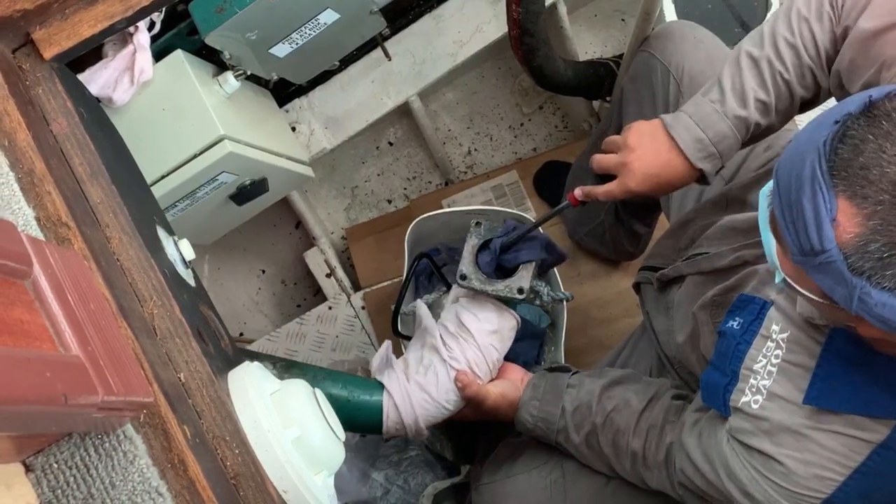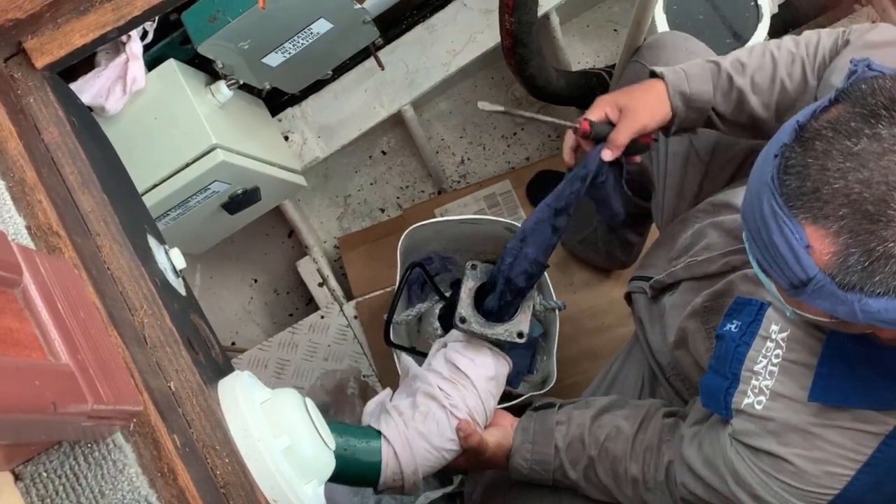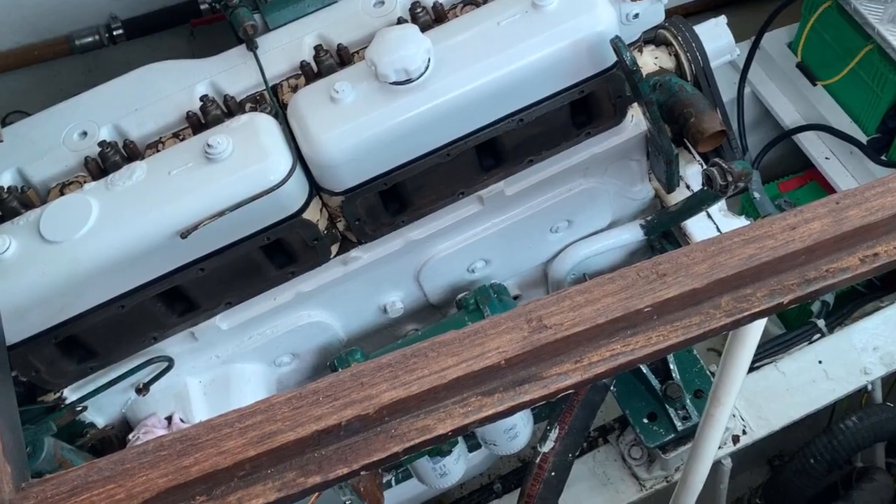44 years old Rex. 46 actually. How old are you? 46. So you were two years old when this engine was built! I think so, yeah.